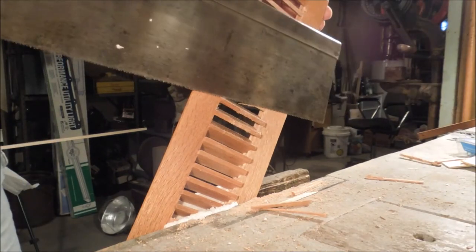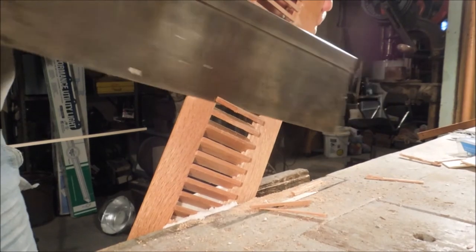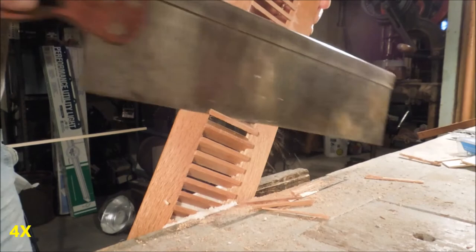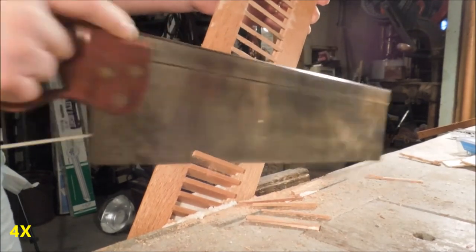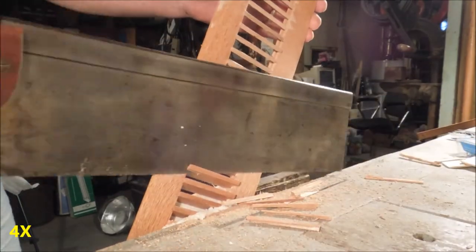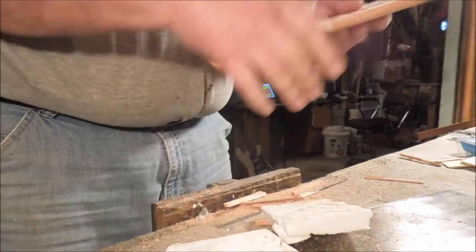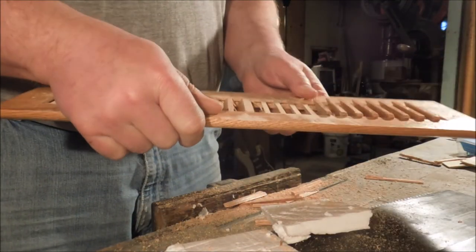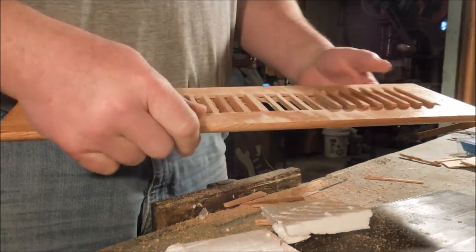A couple of pieces of styrofoam in there keeps me from chewing up the surface of the finished part in the vise. I'm getting into it just a little bit — not enough to cause a problem, but I'm going to have to be more careful with that.